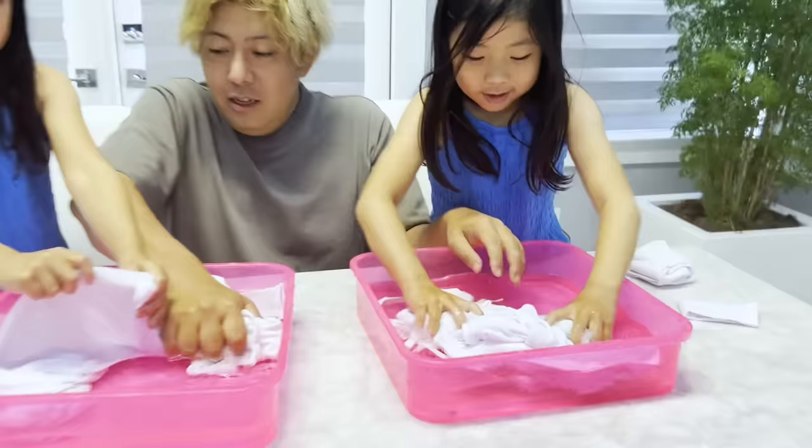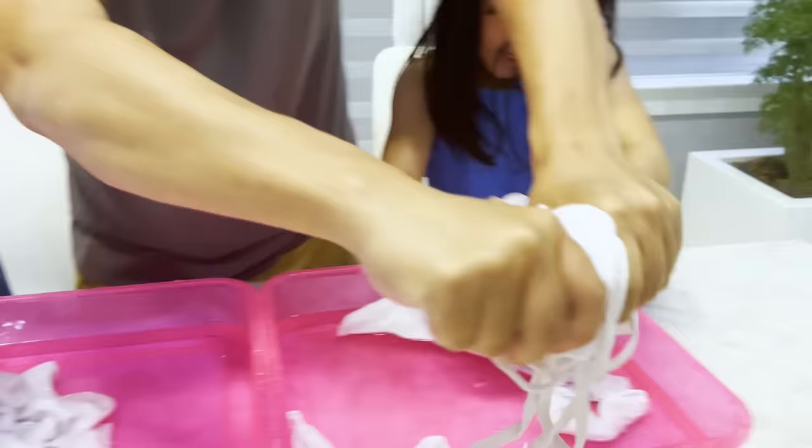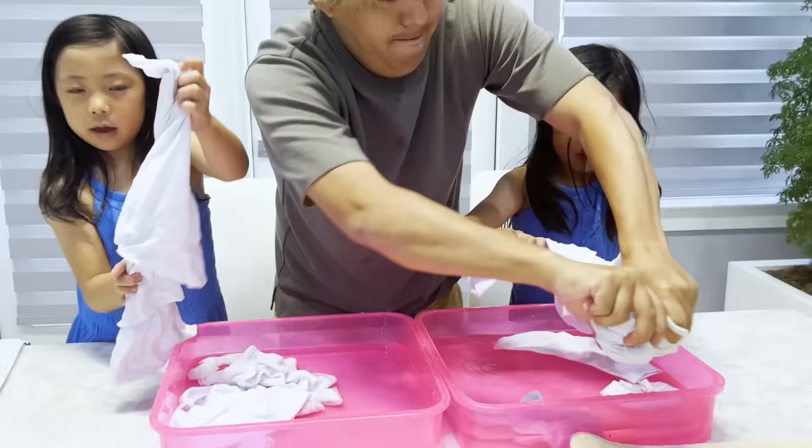Guys, if it's heavy, that means it's definitely wet. Okay, next step, we've got to squeeze out all the water, make sure it's all dry. There you go, like that, Daddy. Can I twist it? Yep, like twist it. Twist it, then pull it. Good girl.